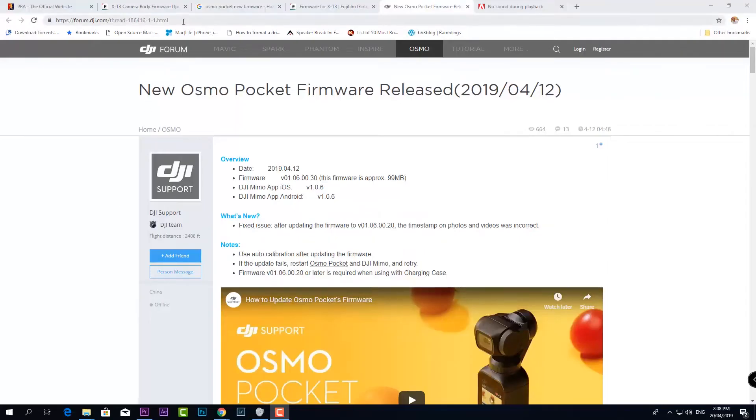Hey, what's up everyone. If the timestamp on your photos and videos are incorrect on your Osmo Pocket, you should go ahead and install the new firmware which was released April 12, 2019. There's a new firmware which is version 1.06.30 — this will fix the incorrect timestamp on your photos and videos after upgrading to version 1.06.20.